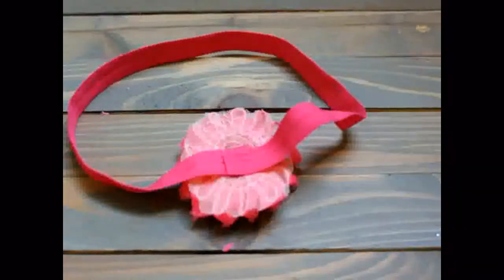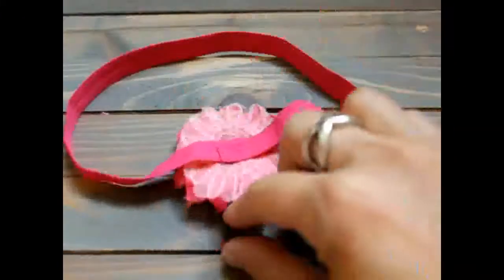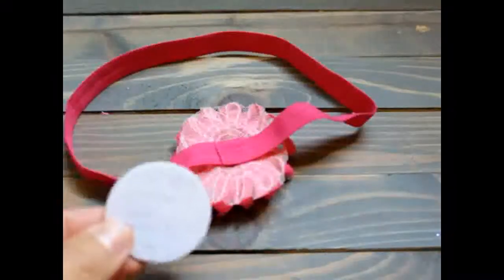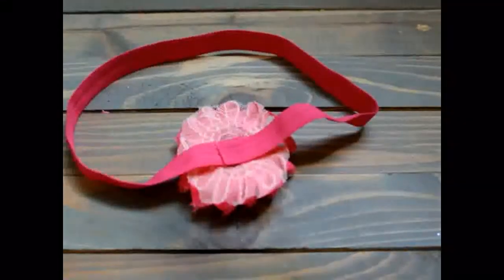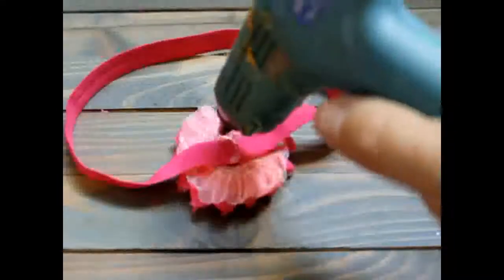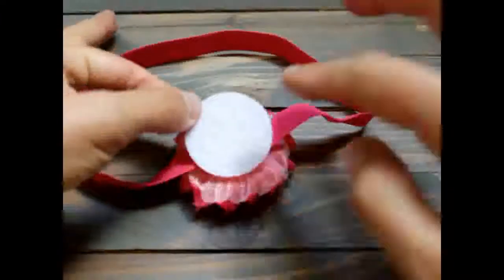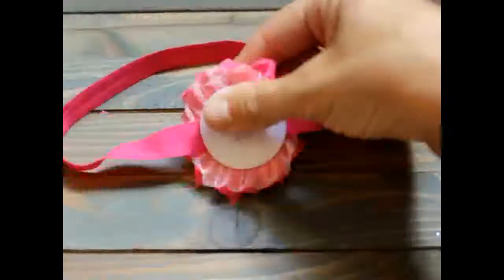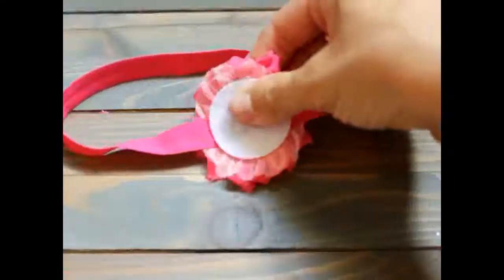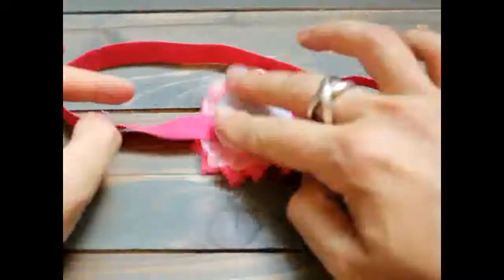Now to seal off the end of your flower and just to make a nice presentation, you are going to put your felt circle on the back here. So you are going to take some more hot glue, put it right in the center again, and then take your felt circle and put it right down in the center. This just makes a nice presentation for the back of your headband and it also just makes sure that there is a good hold there for your flower.